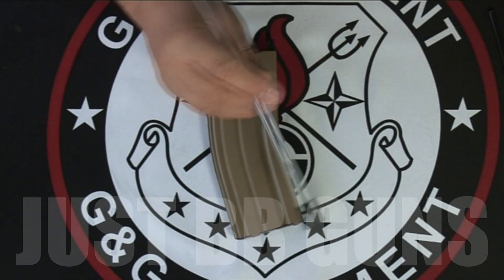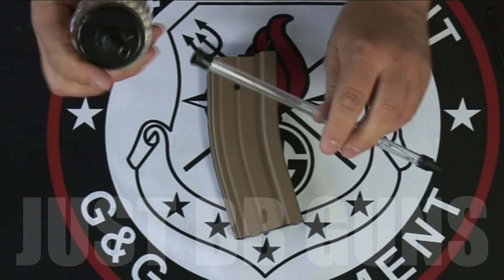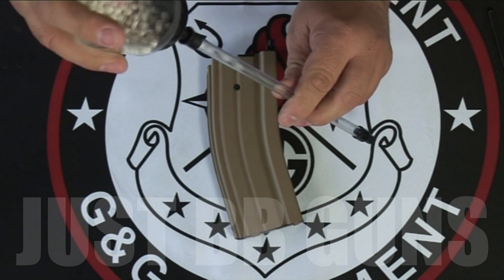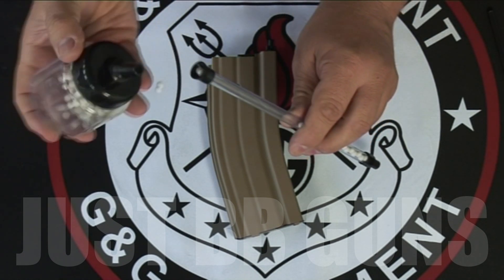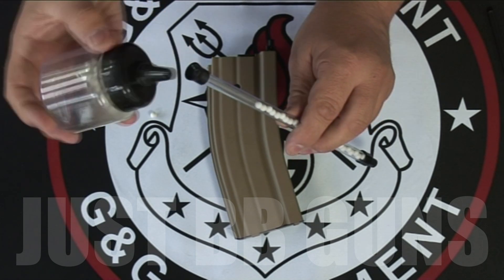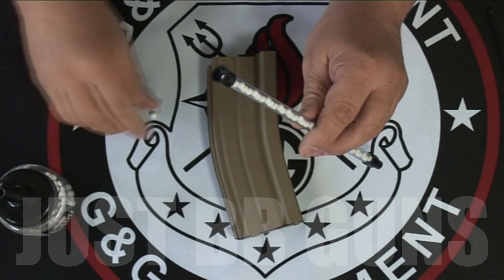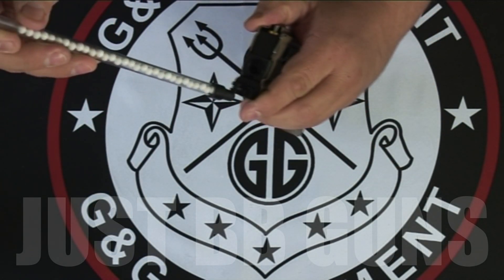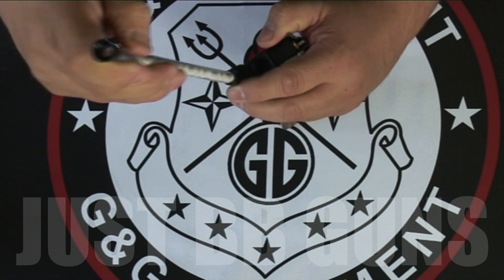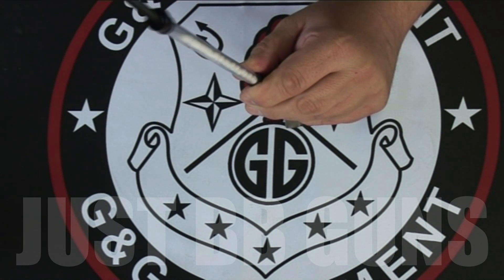Let's show you how to load this — very, very simple. It's a 30-round mag. You just put your BBs into here and drop in a few. Once your speed loader is full, simply put it into the top of your mag, get your plunger, and push down.